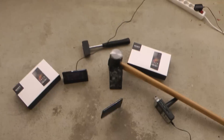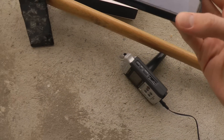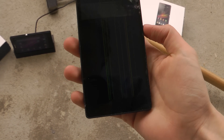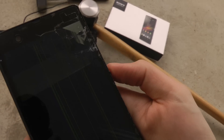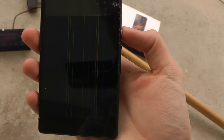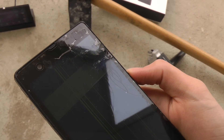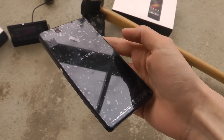Let's drop it from a medium height. It seems like the display got a little bit more shattered — it's very hard to see things on the screen now. That's not good. On the back though, it's still not damaged.